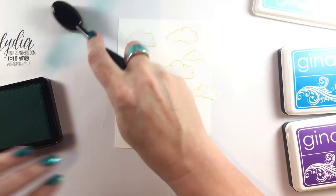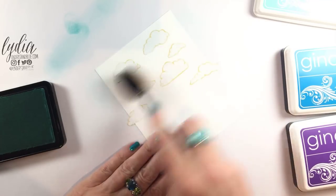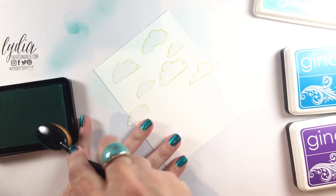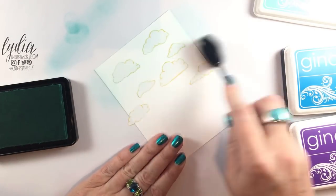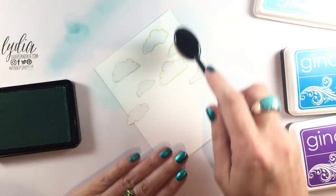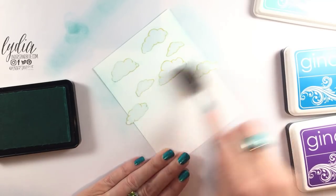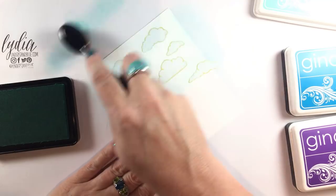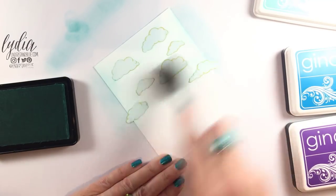I'm just showing you how smooth you can get the ink on my mat before I start blending. I pick up ink with the brush and I always start with the lightest color so that if you're working within a single color family you're not contaminating your light ink pads. I always just get a little bit of ink off on my scrap paper before I start blending — that helps you not get a spot of ink down right away.